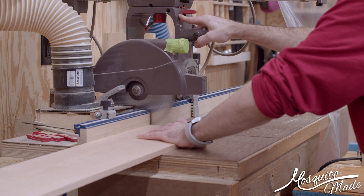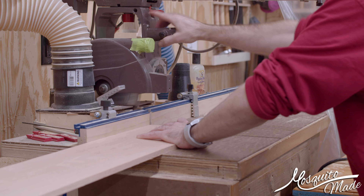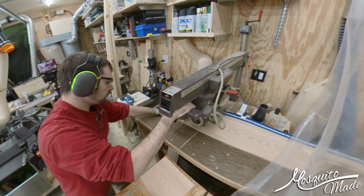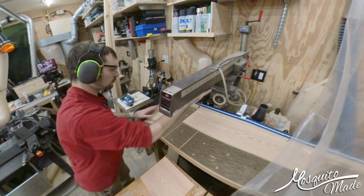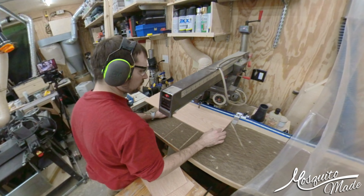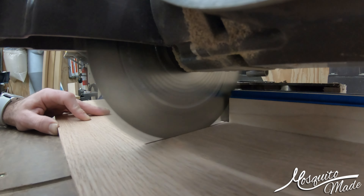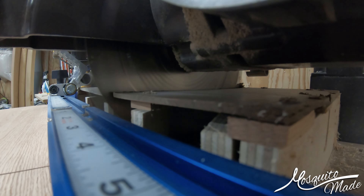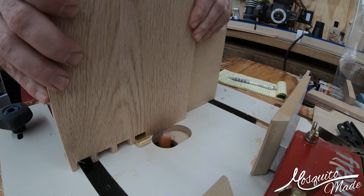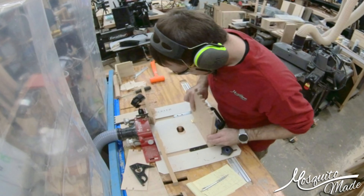First thing was to cut off the factory end, just to get rid of any weirdness there. Then I've got two different stops set up on the fence. The first one I used to cut the end pieces, and then I flipped the workpiece over to make sure I keep the reference edge against the fence. Then I engaged the other stop so I can cut out the long sides. I wasn't sure if I was going to go with a clear finish or painted, so I made sure to keep grain continuity if I wanted it.